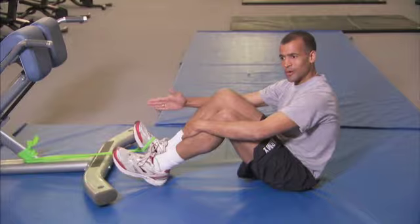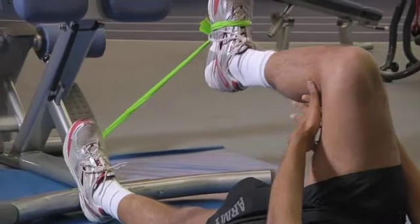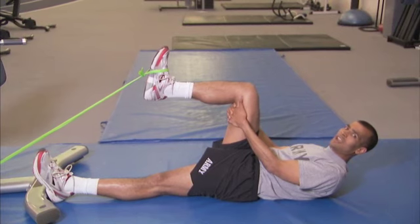Basically, you tie the exercise band to a post, tie the other end around your leg, lay down flat on your back, support the back of your knee with your hands interlocked behind the knee, and hold it at a 90 degree angle.